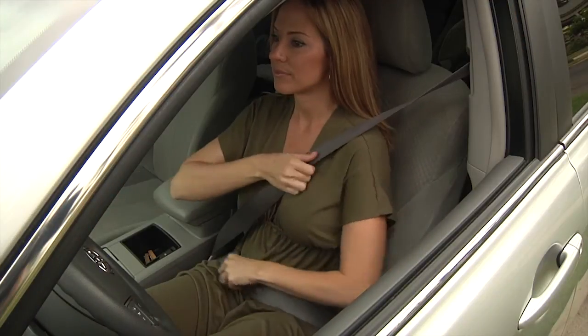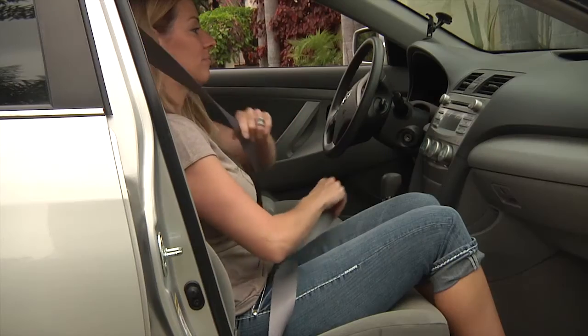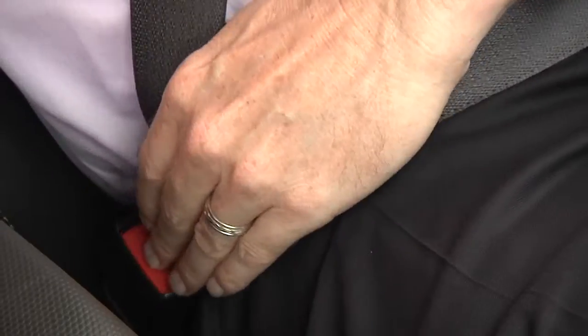The other options for pregnant women or people with abdominal pain aren't very effective. I've seen people hold it out from their bodies, put their knee between themselves and the seat belt, or just go without a seat belt to avoid that uncomfortable pressure on the abdomen.